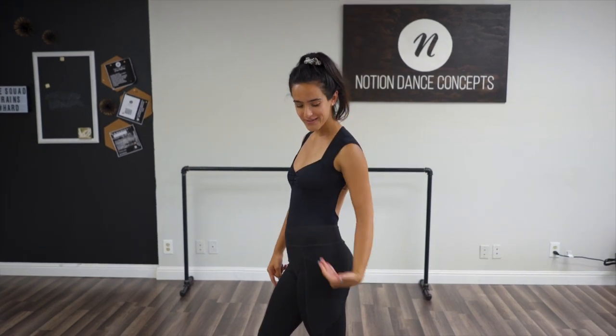Get your bodies ready because we're going to learn about how to not stand like this. So posture, on a serious note, is actually really important for dance, and it's important just for your everyday. Your posture is how you're standing, the way that you're carrying your limbs, and it's very prominent in ballet, but it also goes through every single other style of dance as well.